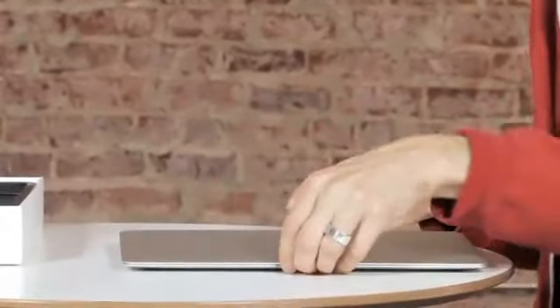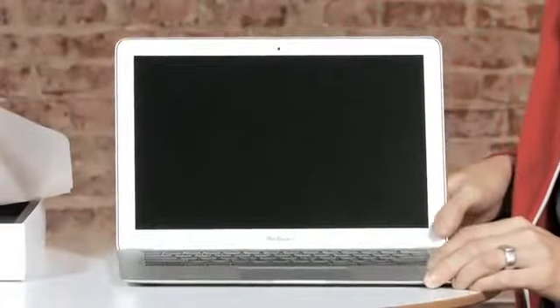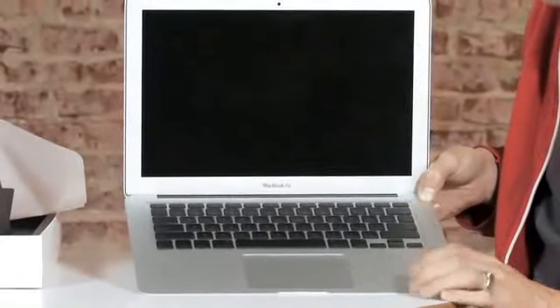Let's open it up. Here we go. The screen is protected as well. Looks like a MacBook to me — it has a big touchpad down there. Let's turn it on and see how it boots.